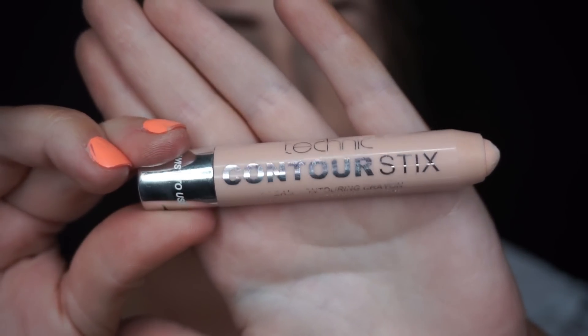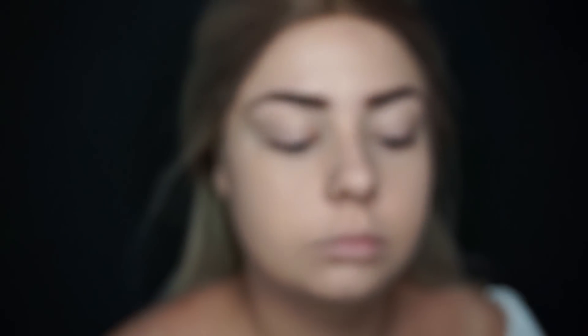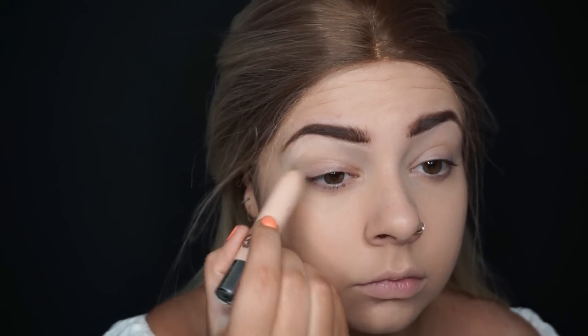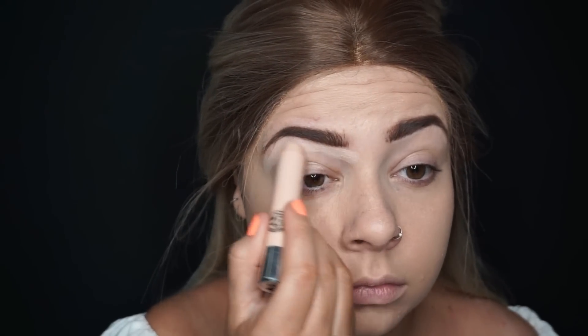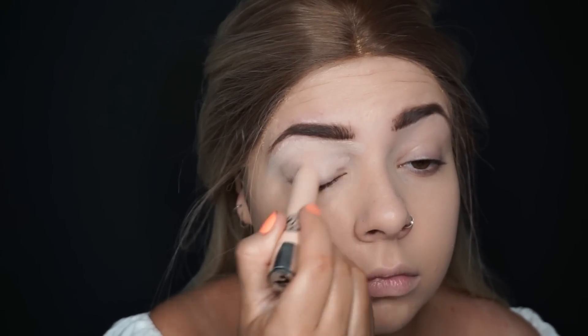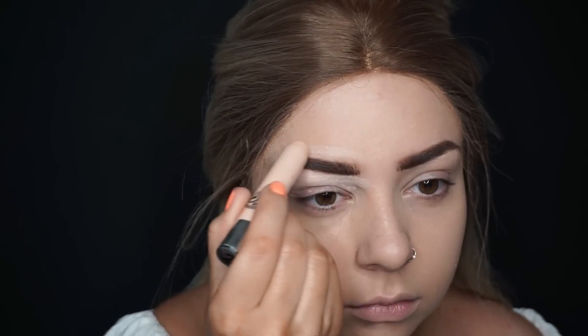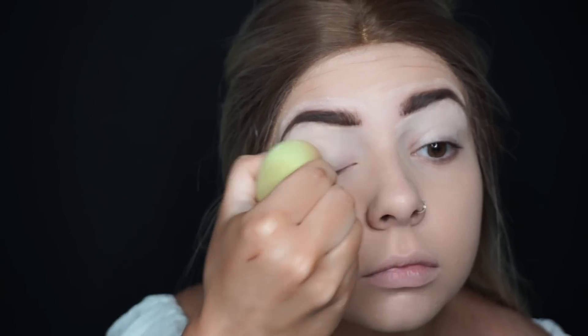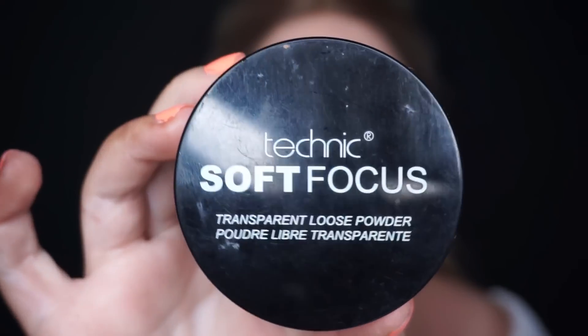For the base of my eyelids, I'm going in with the Contour Sticks — the cream one. I'm running it underneath and over the top of my brows and over the lid, then blending that out and putting some translucent powder on top. This sets my brows and gives my eyelid a clean base to apply eyeshadow onto.